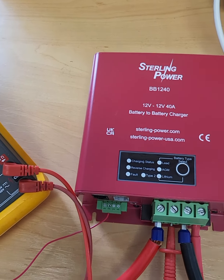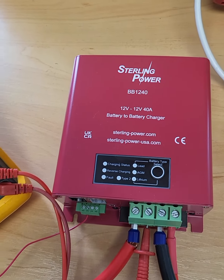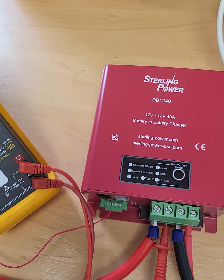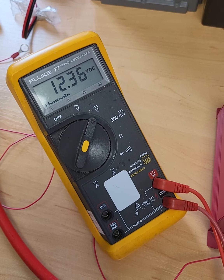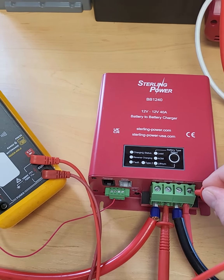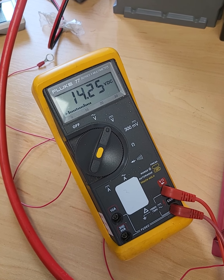Okay, so I've just taken the video off pause. That's just me turning off a load that I've got on the start battery. So what have we got at the start battery? 12.36V at the moment. So let's wait for this thing to kick back in — it should be fairly imminent.